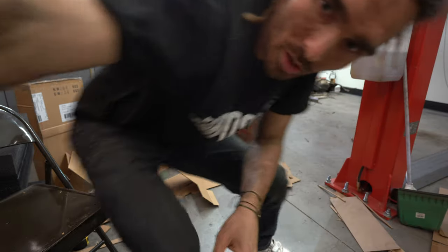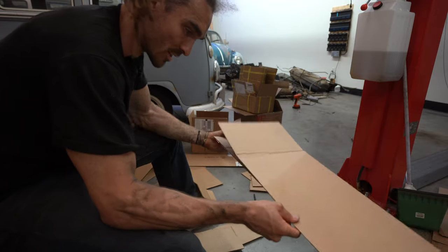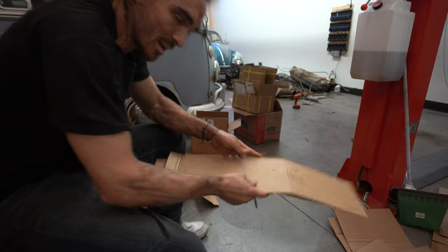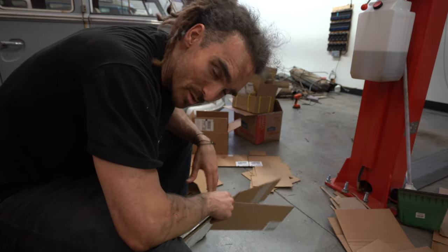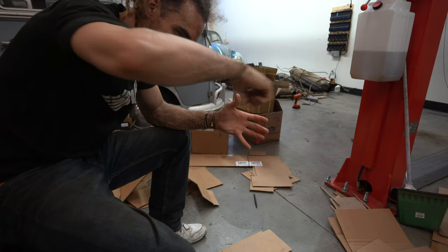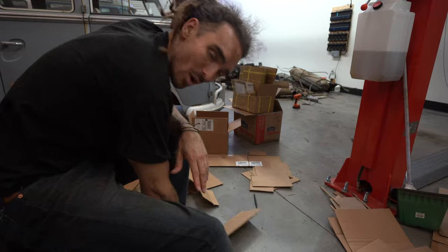Instead of measuring it all out and folding, what I've done is cut the two main pieces — like the top and bottom of the box — and then the sides. My theory is if I sellotape them all together, I can fold them up and tape it all together. It probably won't be as strong but I think it will be more accurate.